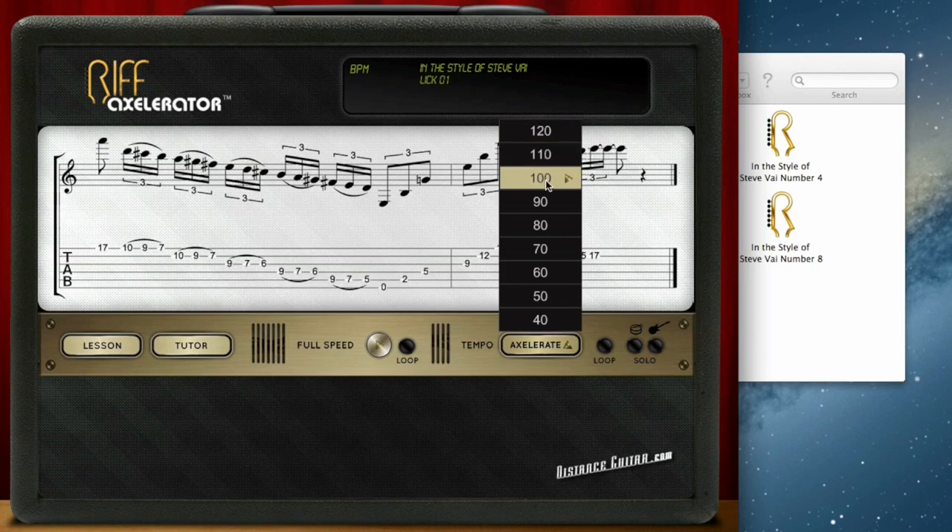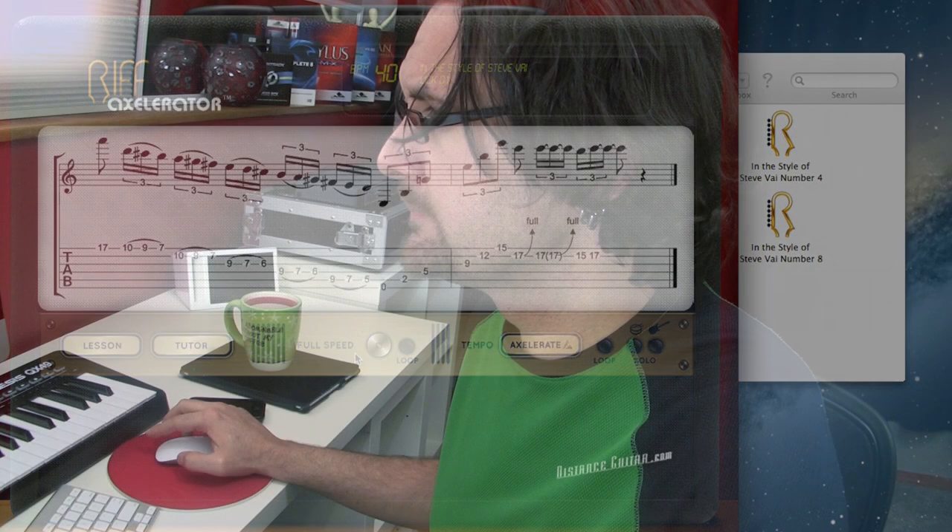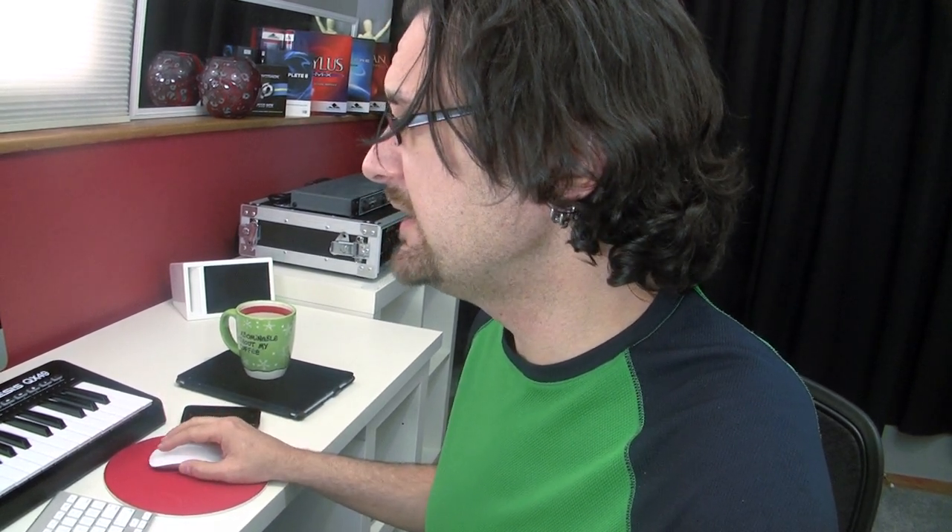So this was the full speed. I can go all the way down to 40 beats per minute if I want. All that was recorded with a real guitar — no cheap MIDI sounds — so you can have an accurate representation of what the lick should sound like. You can loop this. You can isolate the guitar without hearing the drums, or you can just have the drums if you want to practice over that.